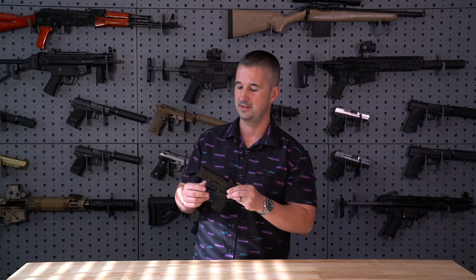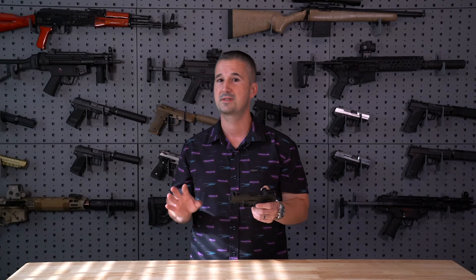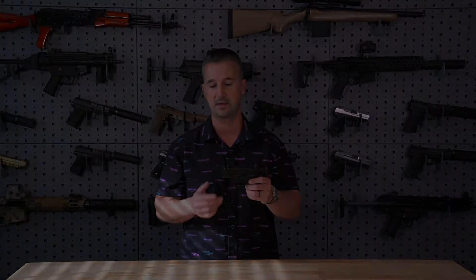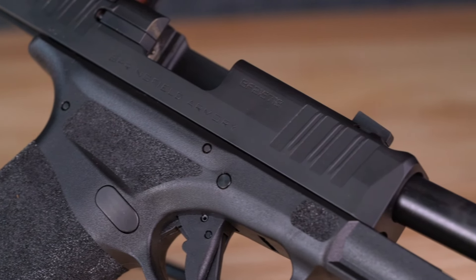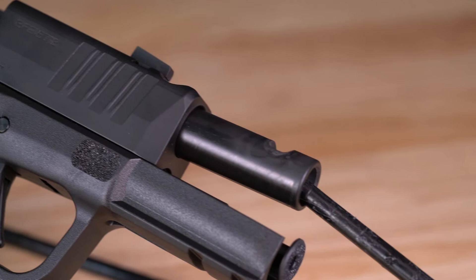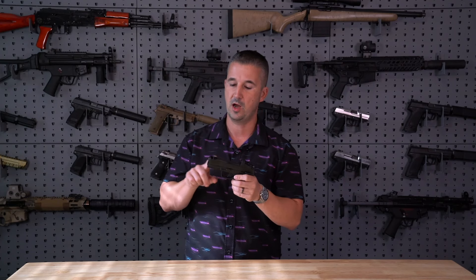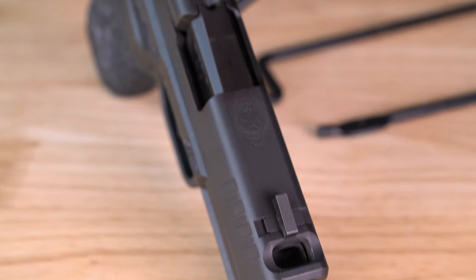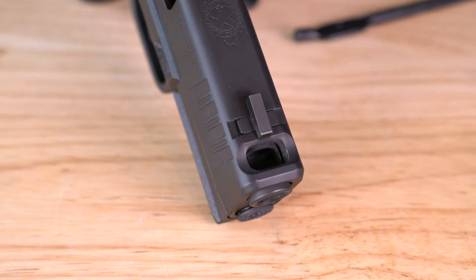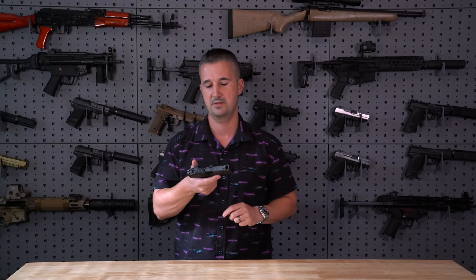I dare say it is better than the P365X Macro Comp from SIG. I wouldn't call that a true comp — that's just a slide with some venting cut in it; the barrel itself is not ported. On this Hellcat Pro Comp, as you can see, this is an actual ported barrel lining up with an actual ported slide. On the SIG you have a non-ported barrel with just slide venting cut in for their compensated model. So this is more of a true integral ported carry handgun. Without further ado, let's get out of the studio.